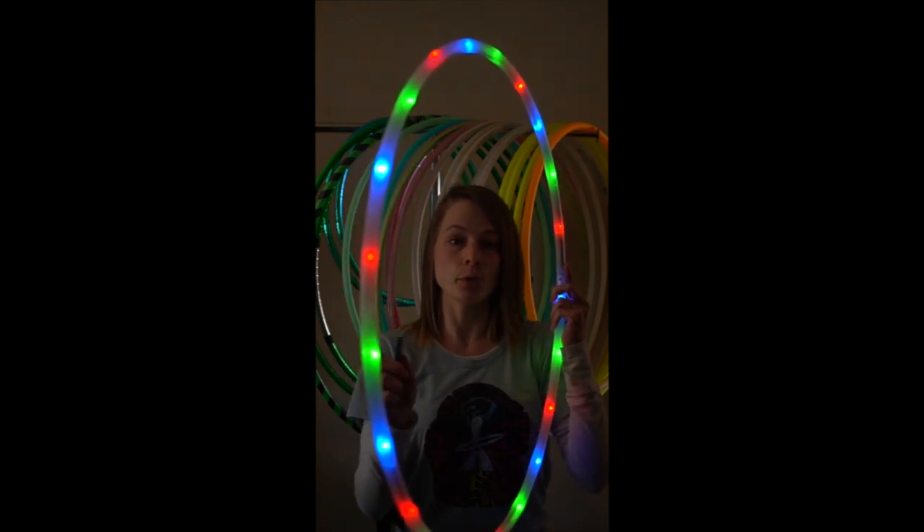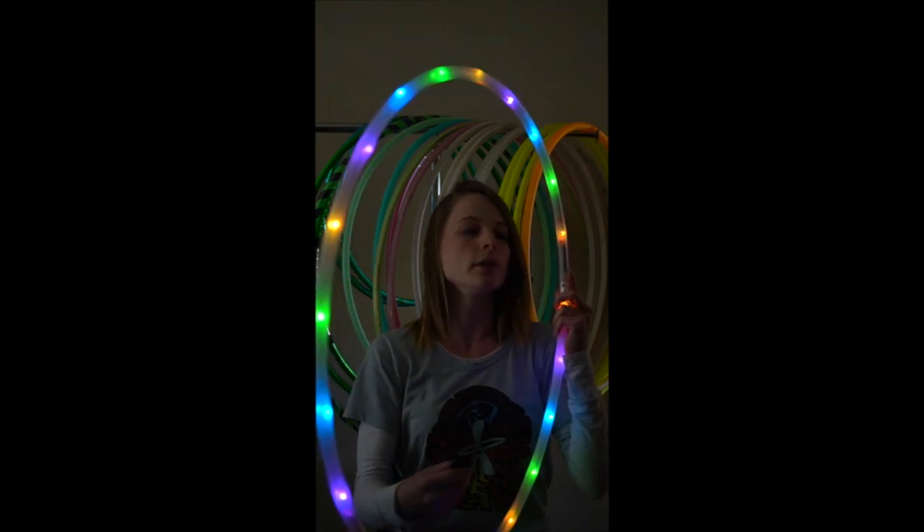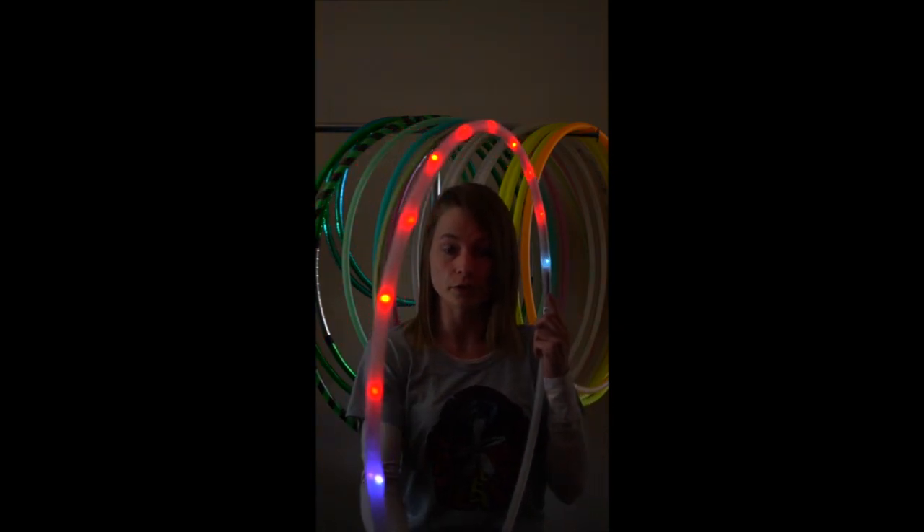That's every mode the hoop offers — it will shuffle through all of them, which is a really awesome thing to have. I don't have any favorites saved just yet. So I clicked over on the right directional key on the remote and now I'm in a different menu bank. This menu bank features different patterns.